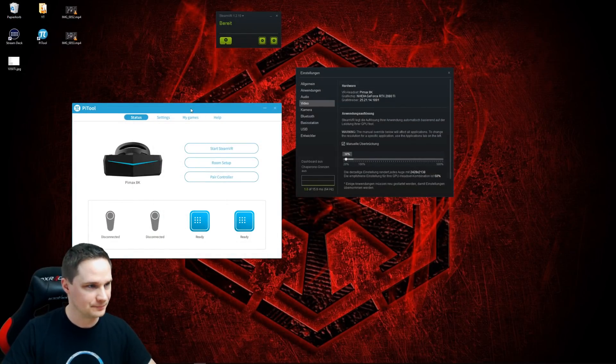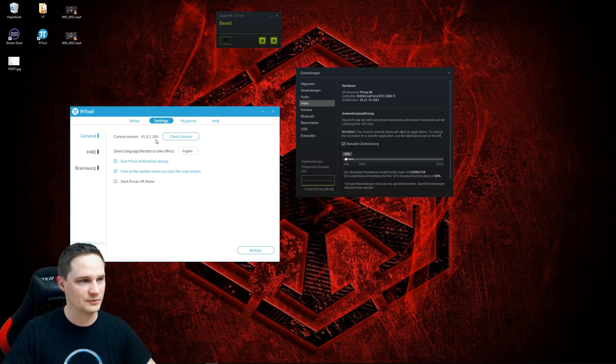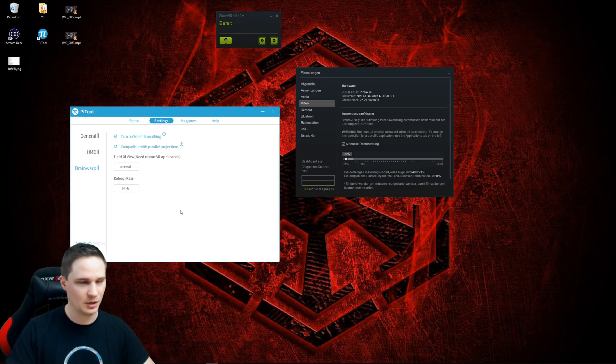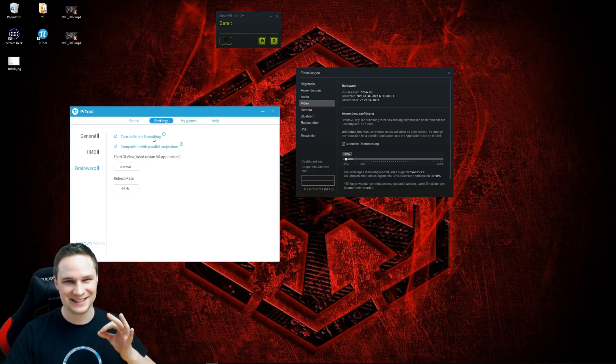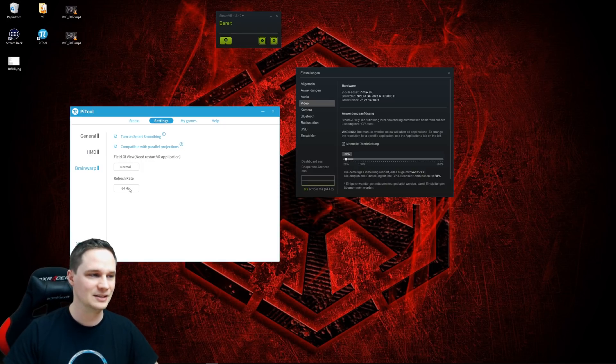This is the Pi tool. The Pimax 8K is connected here and we have the newest Pi tool, version 109. In the HMD settings, I put brightness on low. The most important setting is to turn on Smart Smoothing — you need that for playing with the 1050 Ti, otherwise you have no chance. You also need maximum normal field of view, and you have to set the refresh rate to 64 Hz.